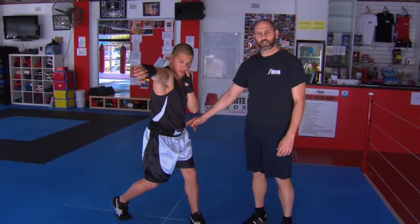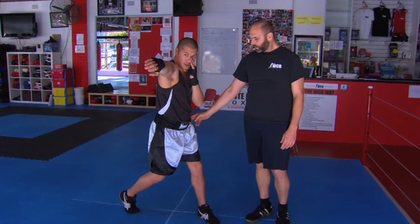Once you've mastered this hip turn, I believe that you've mastered boxing. It's very, very important.